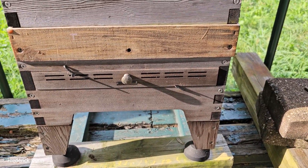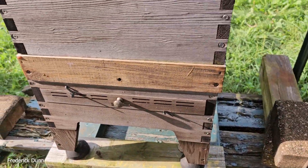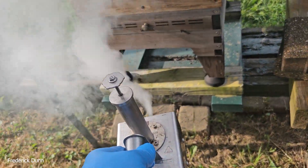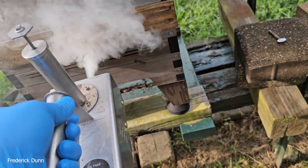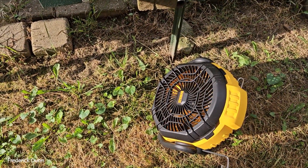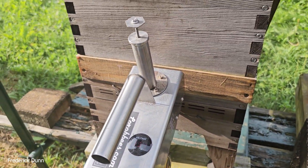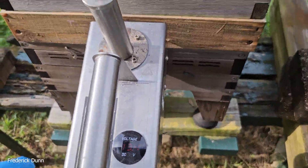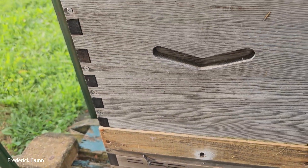I put the fan in a bunch of different directions to make sure it blows the vapor away. I start it without inserting it in the hive right away so you can see the movement — pretty predictable. Some people count on windy days and the wind keeping oxalic acid vapor away from their face. Please don't count on that — please wear protection. This fan just gives me an additional layer of protection. I don't want the stuff in my eyes ever again.